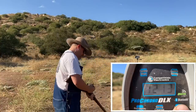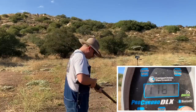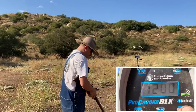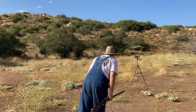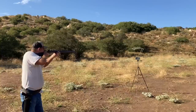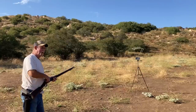Black powder readings coming in at 1187, 1200, 1174 feet per second — significantly more velocity than the smokeless load. It sounds like a .22 compared to what you'd expect from a 50-caliber rifle.